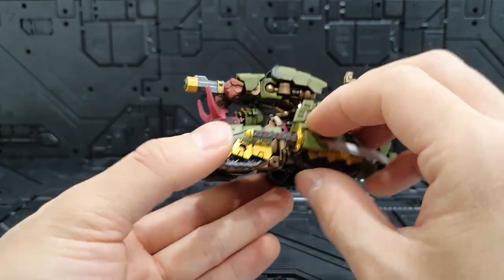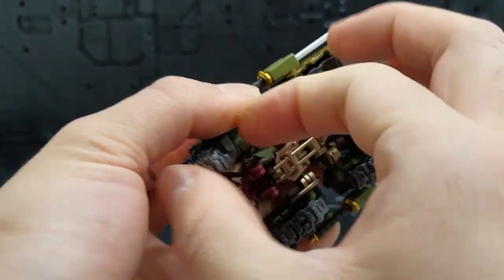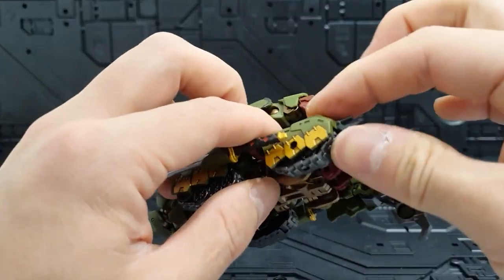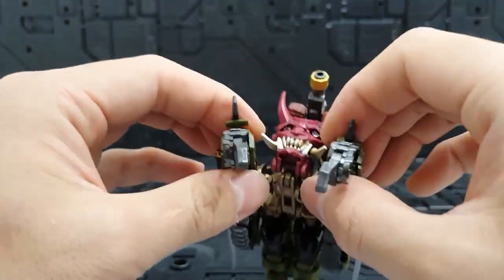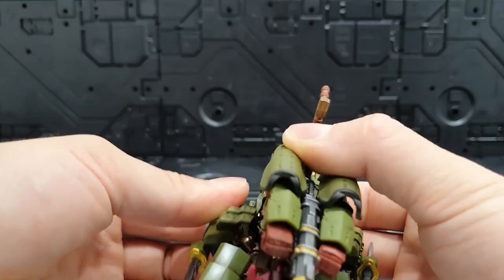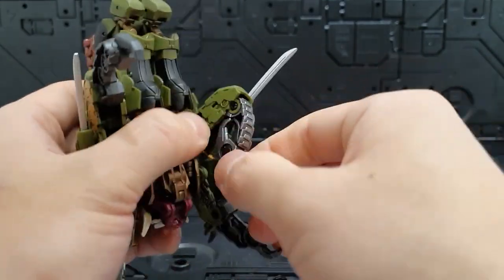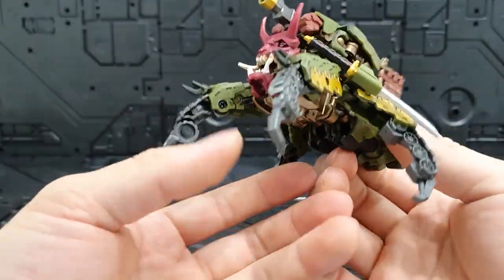여기서 한 단계 더 변신이 가능한데, 조금 거미 탱크 같은 느낌으로 변신할 수 있습니다. 앞에 있는 뿔 살짝 올려주고, 뒤에 있는 궤도 열어주고 안쪽 발 같은 거 바깥쪽으로 빼줍니다. 앞 부품 닫아주고, 옆 궤도 부품 살짝 벌려주고 이 부품도 빼주면서 살짝 드라군 같은 탱크 모드가 완성됩니다.